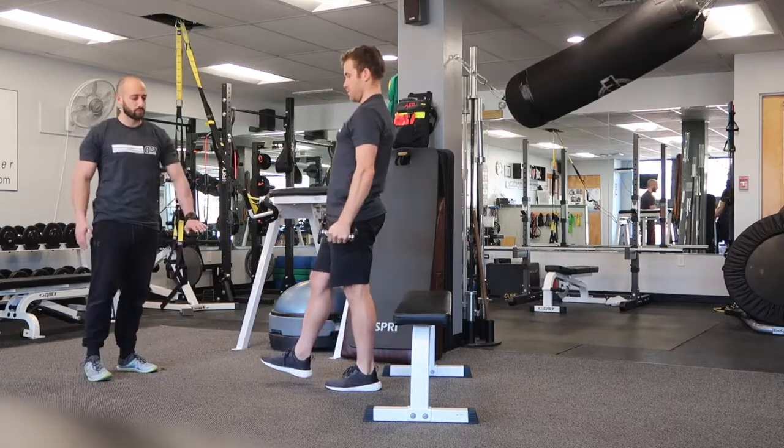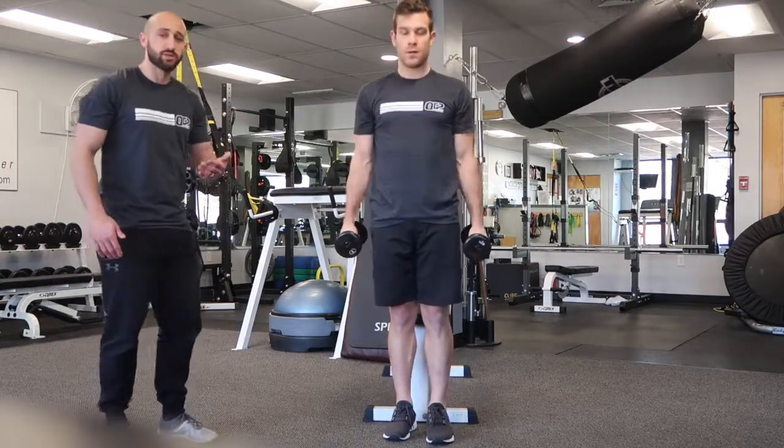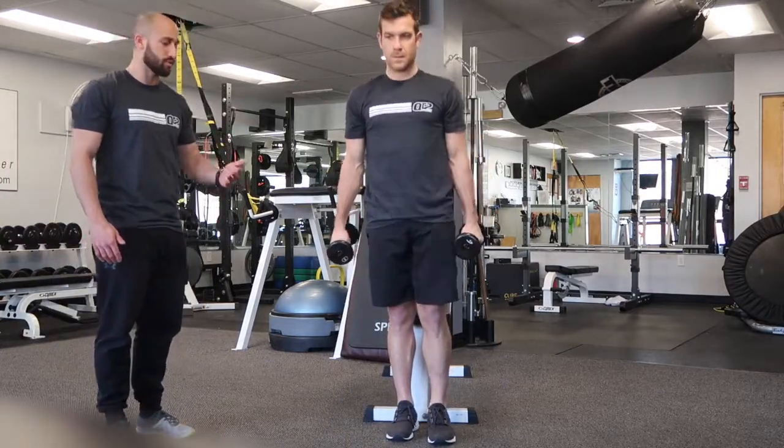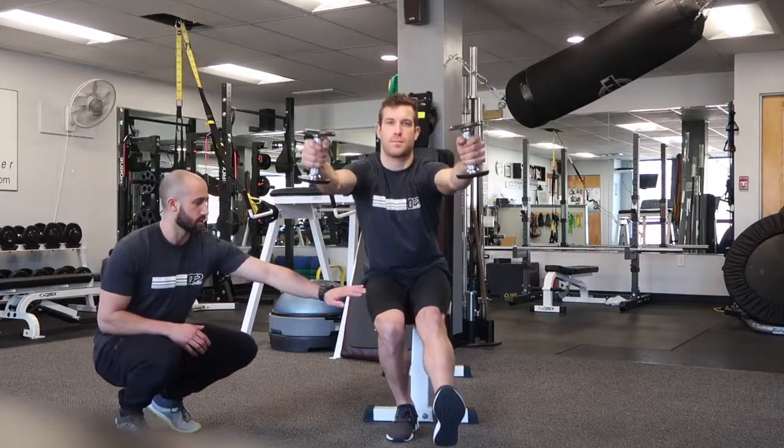Let's show a couple from the front view. The next thing you want to work on in your single leg squats is making sure that you're controlling your knee. As you pull down to the bench, you want to make sure that your knee is not moving in too much.